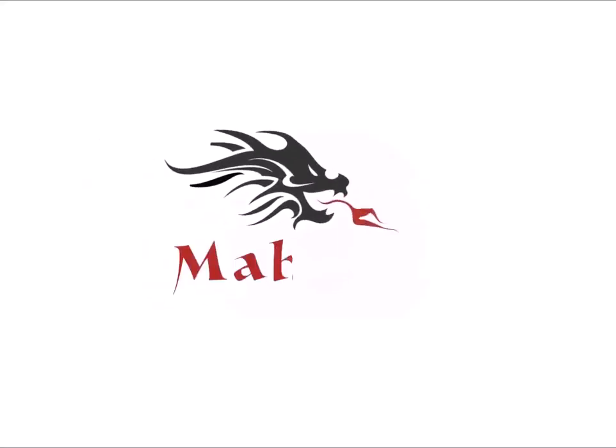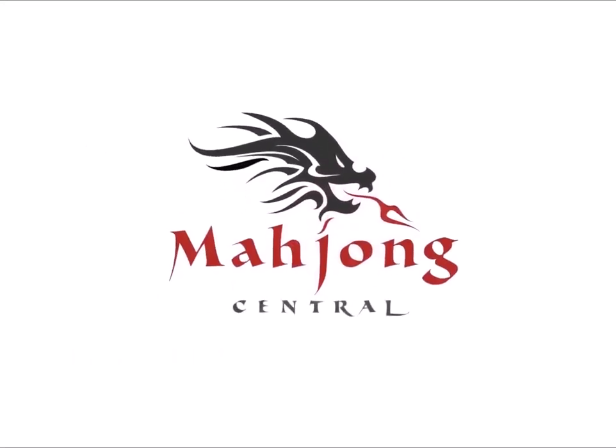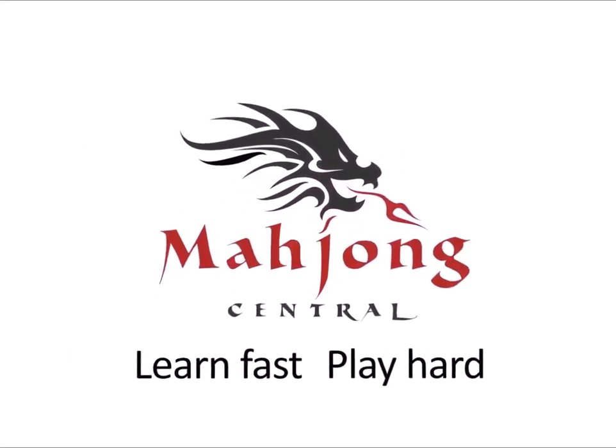American Mahjong is a complex game, but once you learn the conventions on the card and you're comfortable with the mechanics of the game, it's relatively easy to play. If you missed the lessons on fundamentals or skill builders, look for links below the video to those playlists. Watch them again and again until you're comfortable with the ideas.